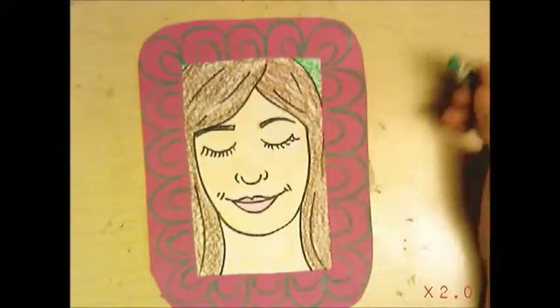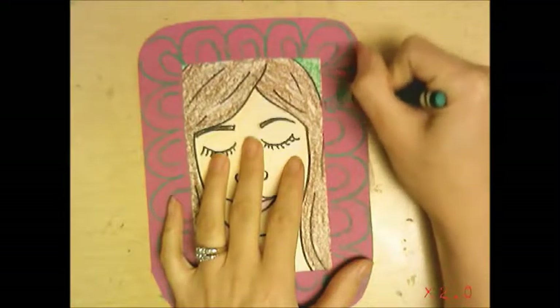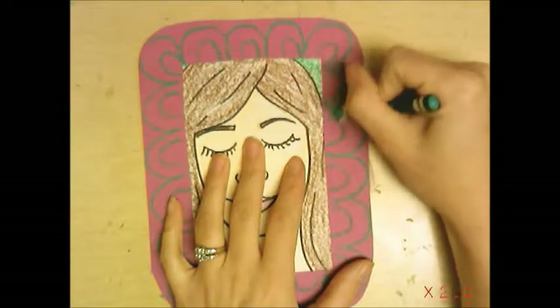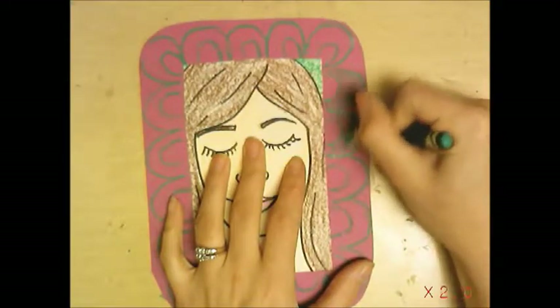Now I'm pressing lightly to color parts of this in, and you'll see a change in value — things that are lighter and things that are darker — all based on how hard I'm pressing with my crayon.